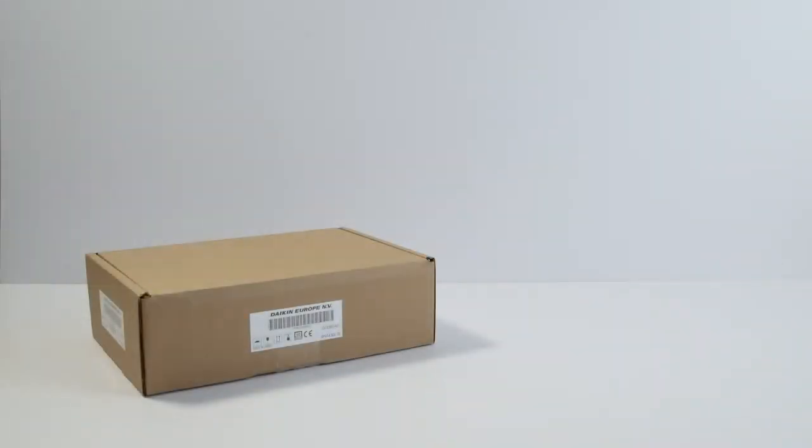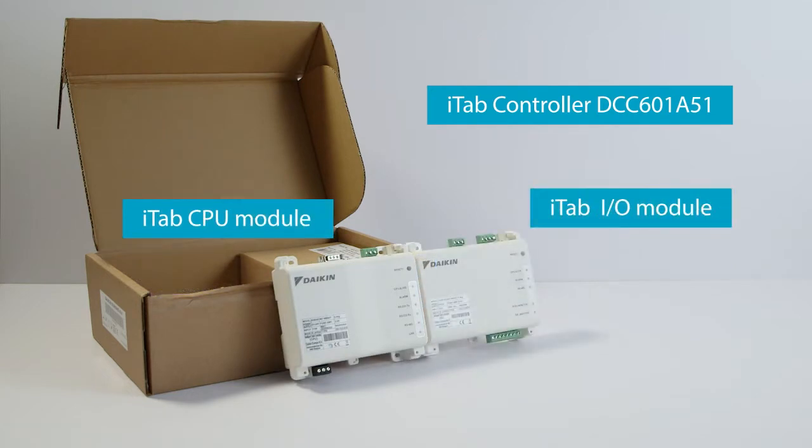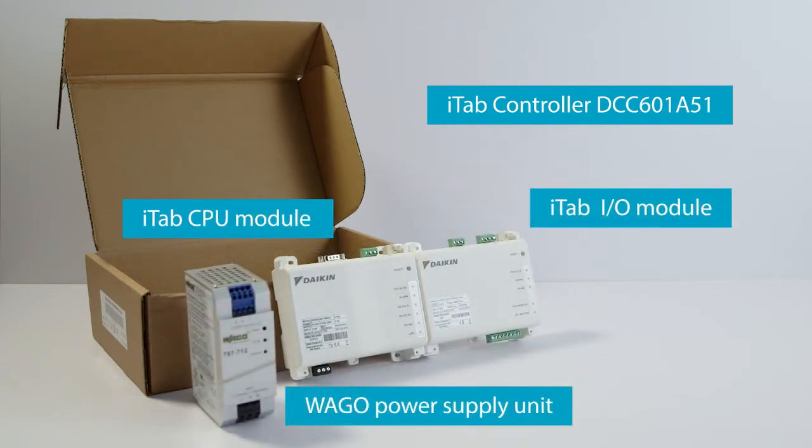These are the parts included in the iTab controller box: a CPU module, an I-O module, and a WAGO power supply unit.